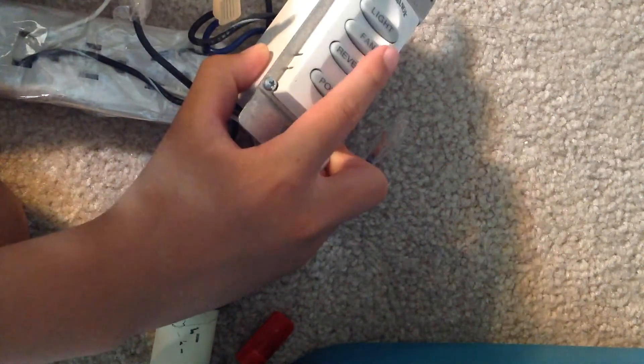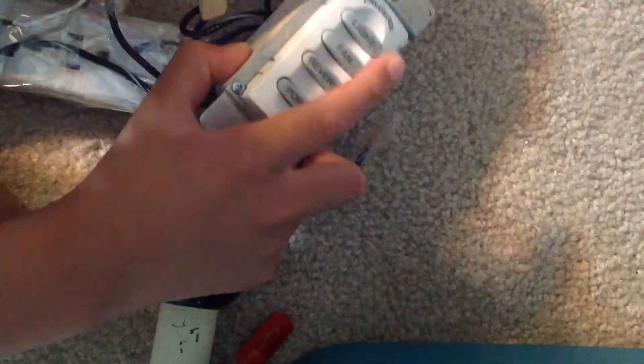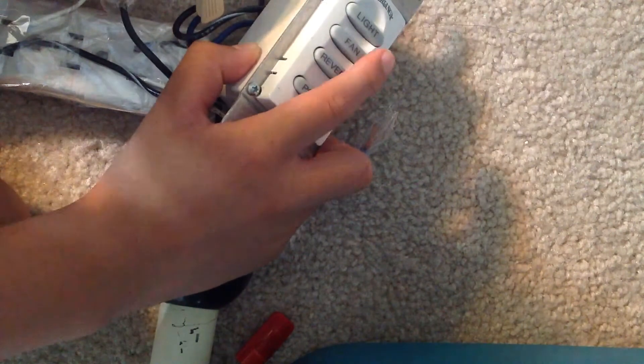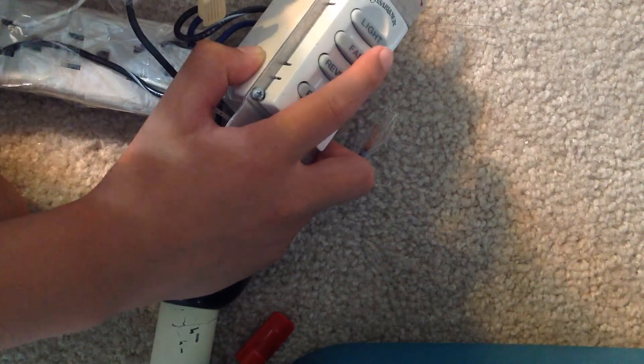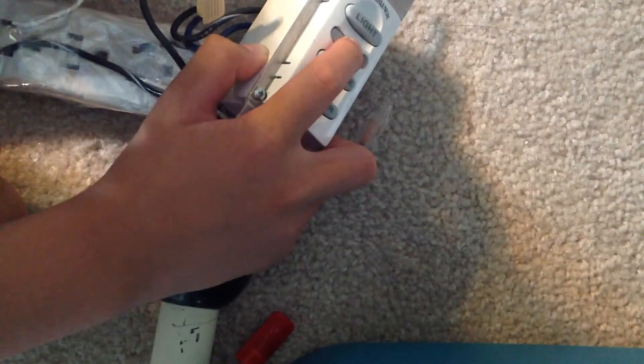If you want to turn the fan right to high speed, press the fan button lightly, which will make that sound. And if you want to turn it off, just press lightly again. If you want to start from low speed and go to high speed, hold it down and press it.